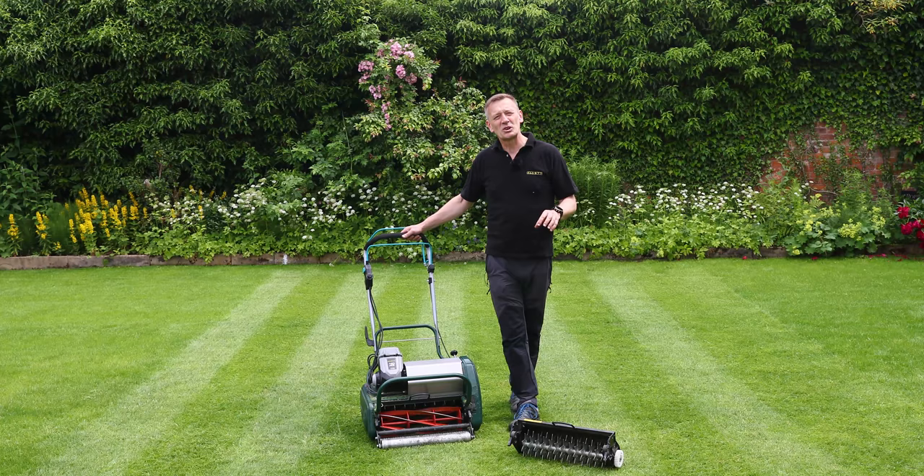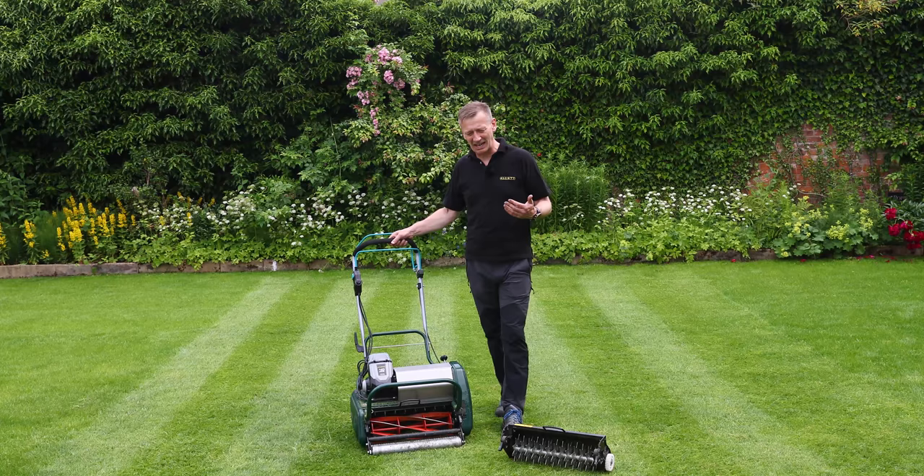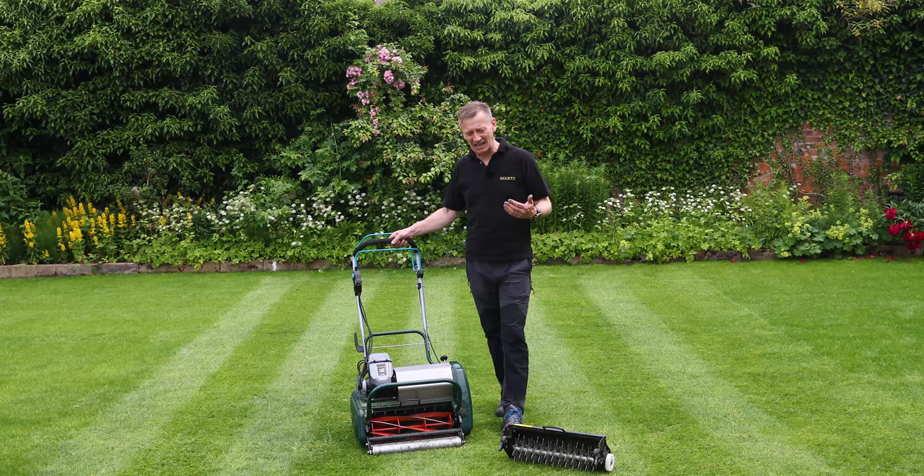The verticut also works well on Yorkshire fog — those broader-leaved weeds — because they just don't like the traffic. We can stand them upright and cut the leaves off with the verticut too. So now we're just going to be mowing, verticutting, keeping this lawn under control, letting it develop and thicken up, and using good regular fertilizer application so we can get a really well established lawn in this first year. Thanks ever so much for joining us — we'll see you again soon.